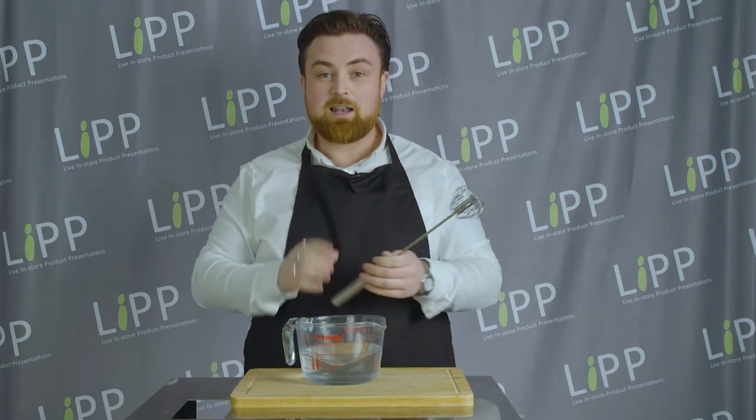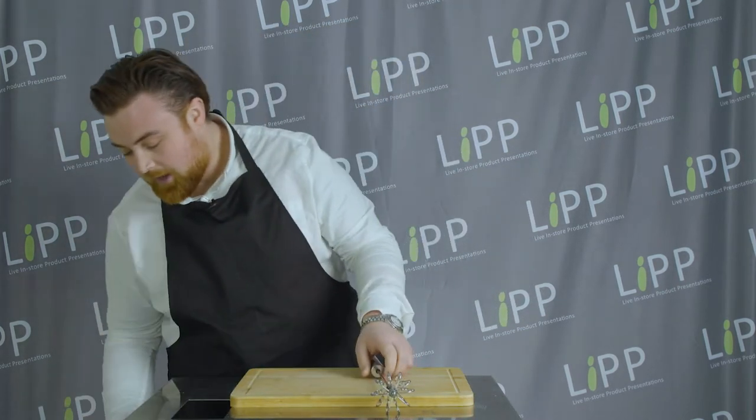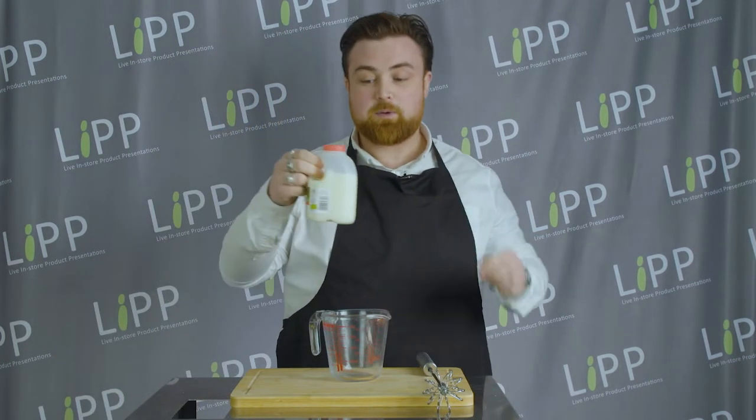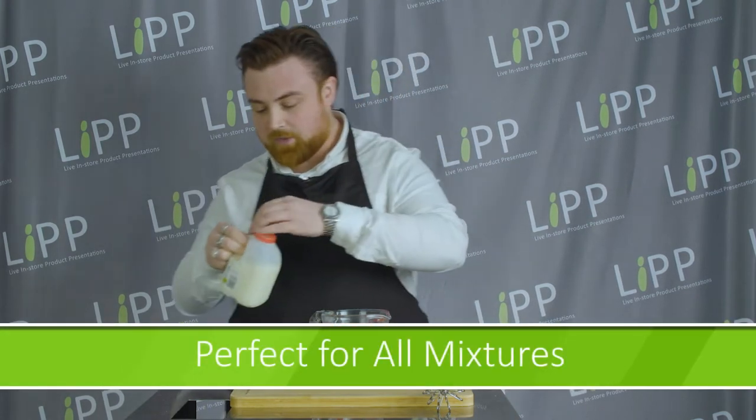Now let's show you something a little bit more impressive than just a bowl of water. I've got a slightly smaller jug here and some skimmed milk. I'm going to pop in just enough for a cup of tea or for a cup of coffee and we're going to whisk it up.